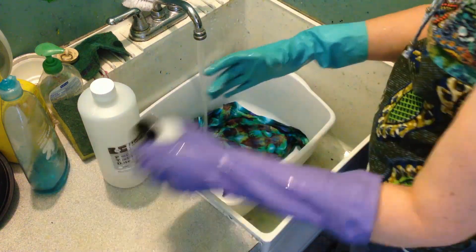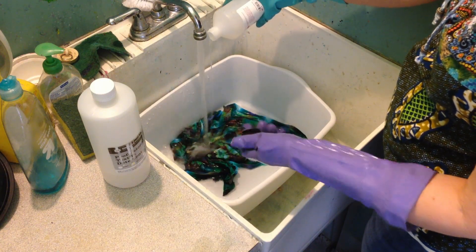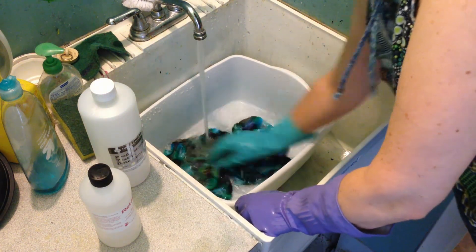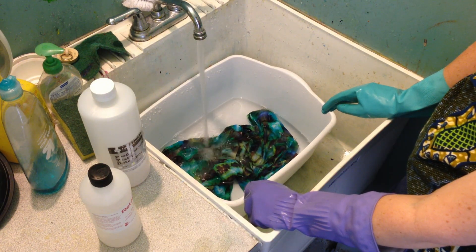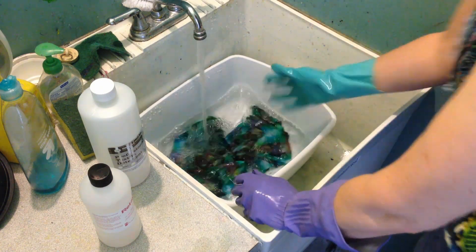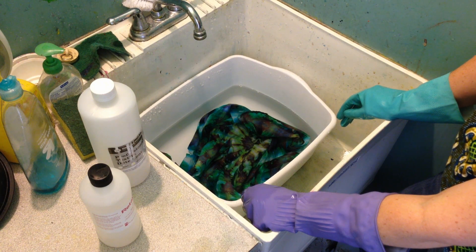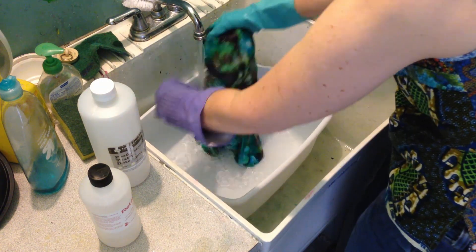Now using cold water I'm going to set the dye with a little bit of dye fixative. This doesn't need to be agitated so much — it mostly just needs to sit for a minute or two. I'll move it around occasionally just to make sure that the fixative is evenly distributed in the water. After this step the fabric is colorfast, so it can be washed in cold water just with regular laundry. I usually wash dyed things with a dark or red load just to be safe — cold water wash, tumble dry low, and you're all good. After the fixative has sat for a couple minutes, rinse that out well, and that completes the dyeing process.